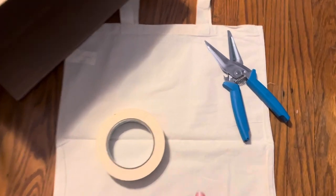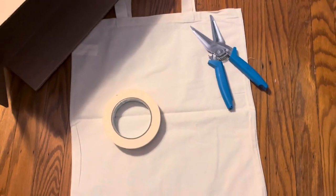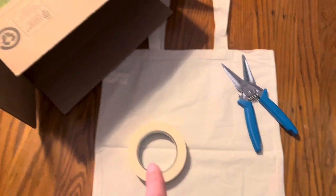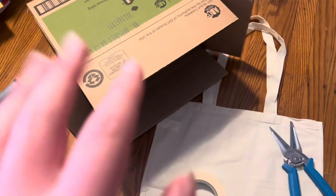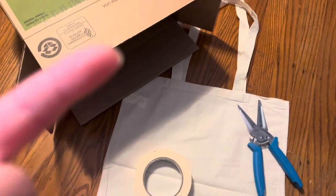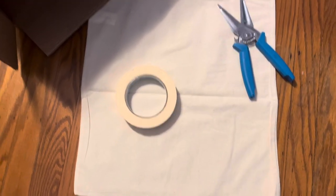So these are all the things you're going to need. You're obviously going to need a tote bag, you're going to need scissors, you're going to need tape, and you're going to need just a piece of cardboard. I decided to use a box because I didn't really know what else would have cardboard in it.